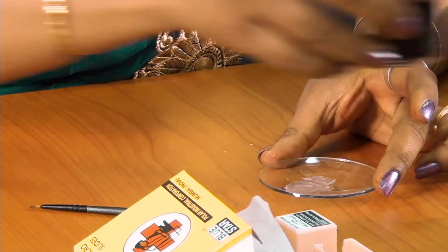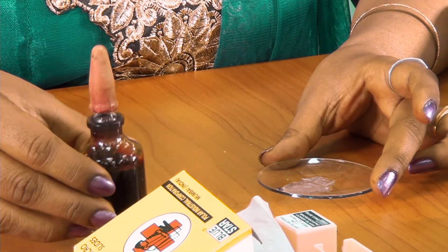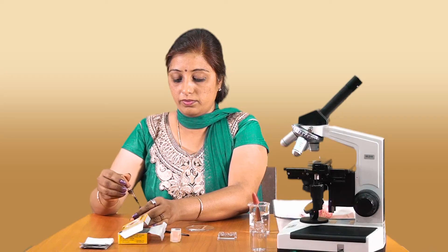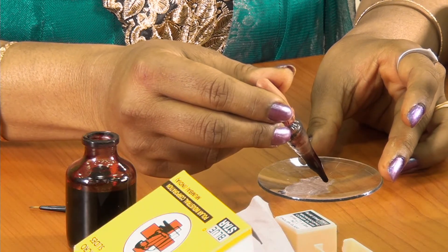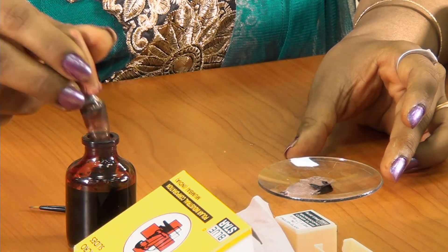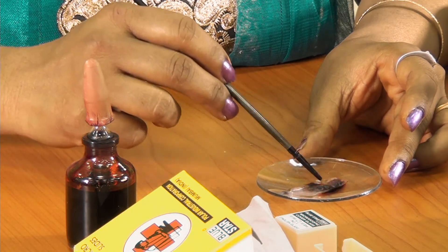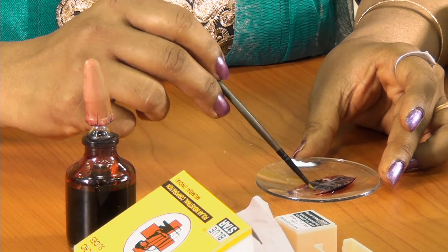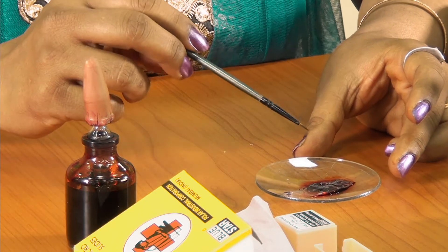To this peel, use the saffronin stain in order to colour it. Two to three drops of saffronin would be sufficient for this. I am going to wait for about thirty seconds.